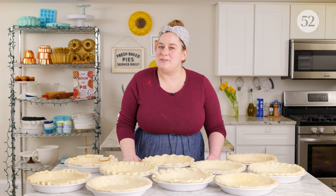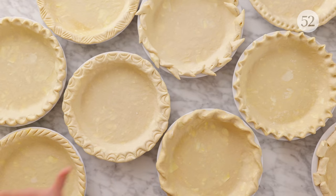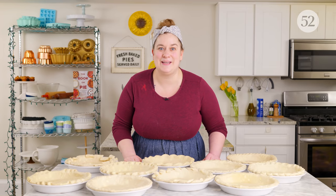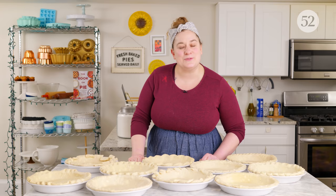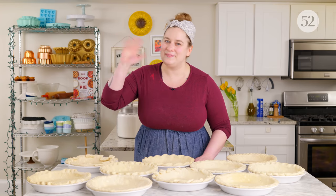Thank you so much for joining me for this episode of Bake It Up A Notch Bite Size, where we talked about 10 beautiful ways to crimp your pie dough edges. If you try any of these, be sure to let us know — tag Food52, tag me at emcdowell, and let us know in the comments what else you want to see in future Bite Size episodes. Be sure to like and subscribe so you always know when new episodes are coming out. Happy baking!